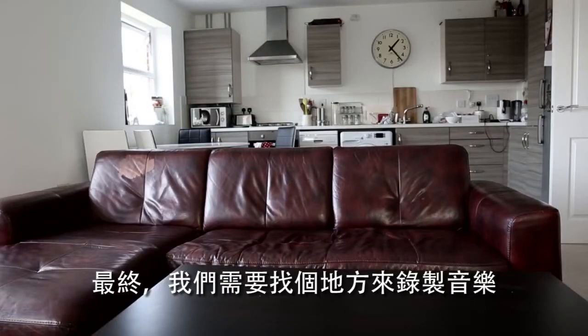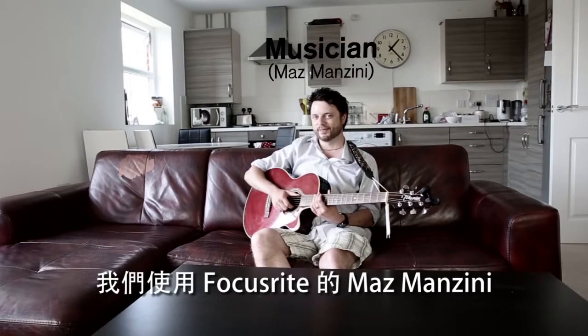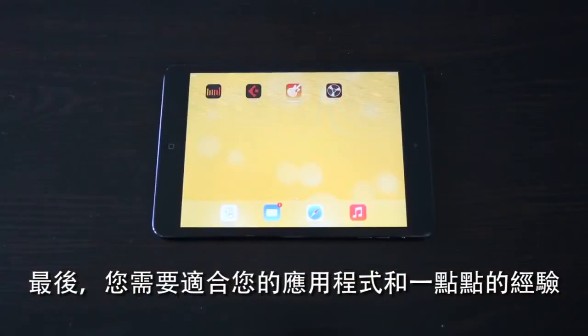Ultimately, we need somewhere to record music. This can be your front room, bedroom or basement. And you need one of these — you can find these in your local bar or music store. We're using Focusrite's very own Maz Manzini.